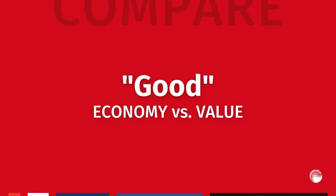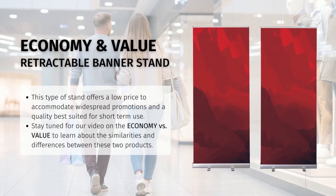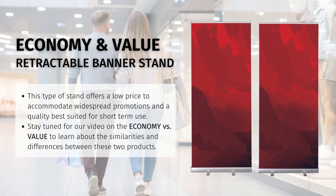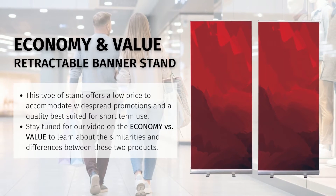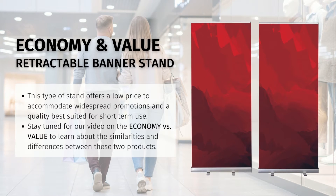The good category features our economy and value retractable banner stands. They are both low-cost options with two twist-out feet. They include a fixed-height three-part bungee pole to minimize user error or complication when set up, and are both lightweight and stable. Aesthetically, they are almost identical, and both are intended to be a single-use product.